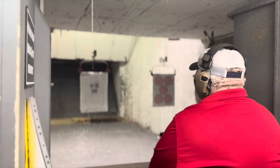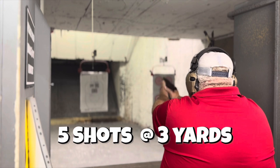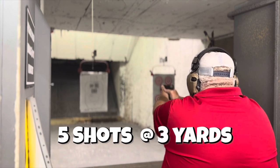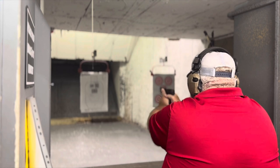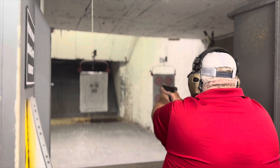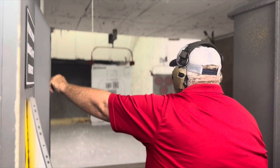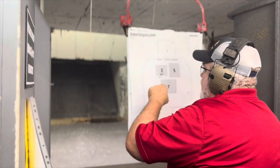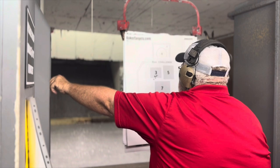All right, the camera's adjusted. We're going to start at three here. That's six rounds in there — there's five there, and that sixth one is separate. Let's get it back to five.